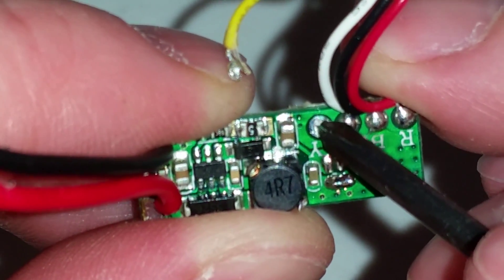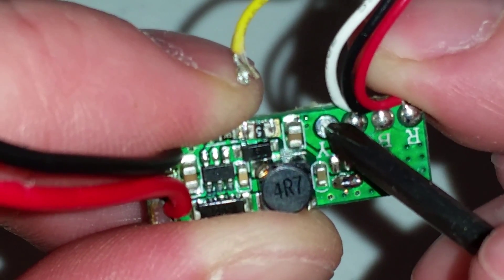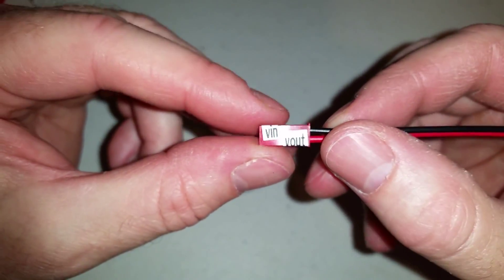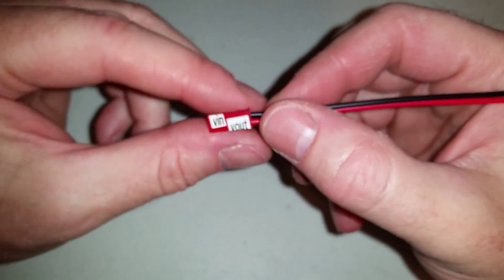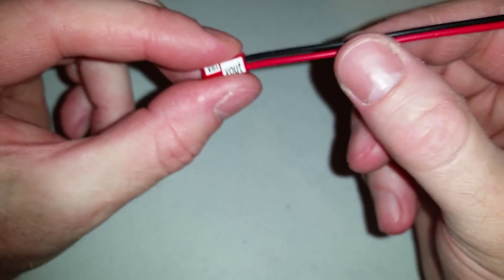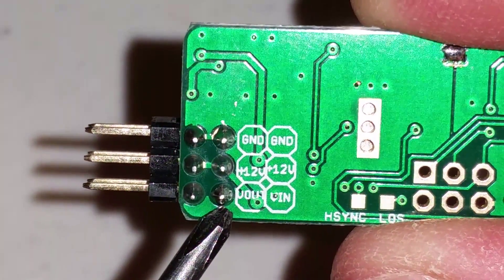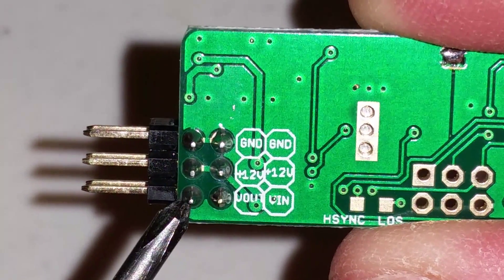So now I'll solder a wire that goes to the Minim OSD for the video out. I printed out some labels and labeled this because this is the only connector I have — a JST connector. I don't have yellow wiring or anything, so I'm just going to use a JST connector. This pin is the video in, and this pin is the video out.